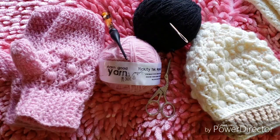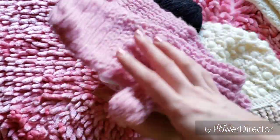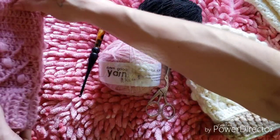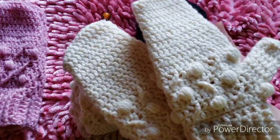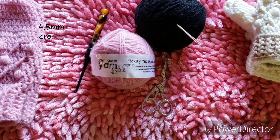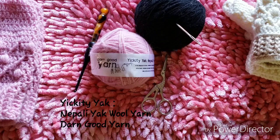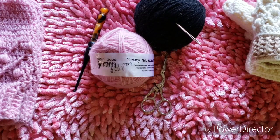Hey crafty people, this is Kay from A Cup of Crochet, and today I'm going to teach you how to make the X's and O's beanie. The pattern for the X's and O's on the beanie is the same pattern that was used on the mittens, so be sure to check out the X's and O's mittens pattern so you can make your own set. The materials you will need are a 4.5mm crochet hook, a darning needle, scissors, and the Yickety Yak Napolyak wool yarn from Darn Good Yarn.